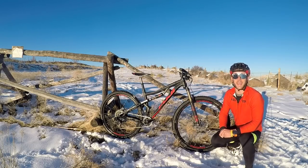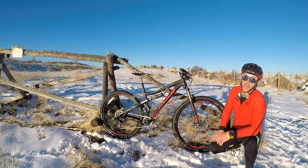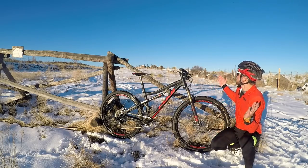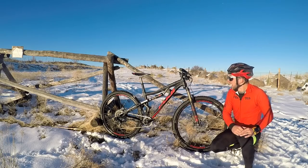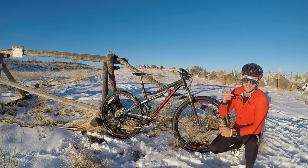Hey everyone, this is Colton Locke aka Funtivity Colton here with another Singletracks gear review. Today we are out on a beautiful Denver afternoon playing in the snow on the new 2017 Fuji Rakan. Let's check it out.